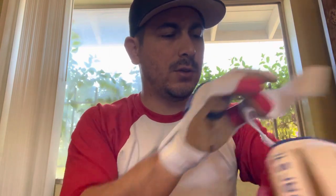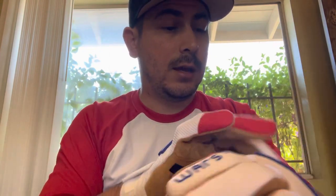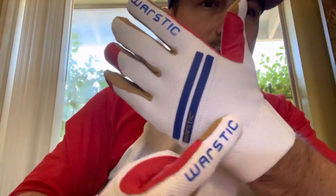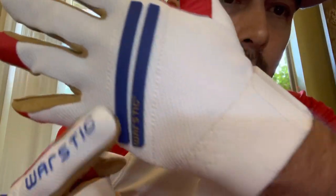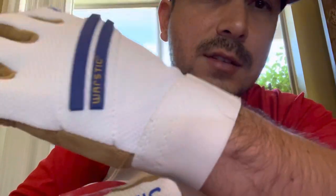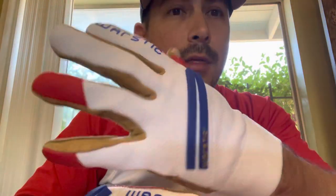My main concern with these gloves definitely has to be with this material. It's some sort of a cloth, and if you've used any cloth on batting gloves, you'll know that it absorbs dirt — the dirt will go through and stain it.